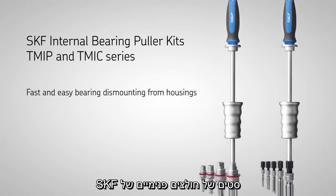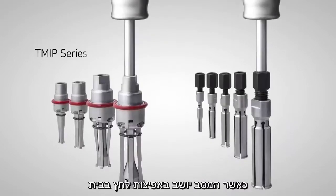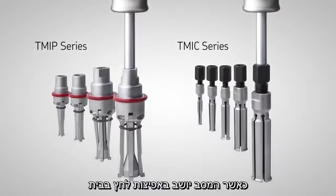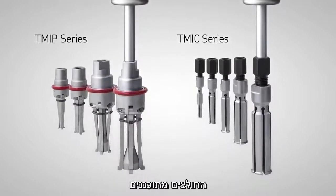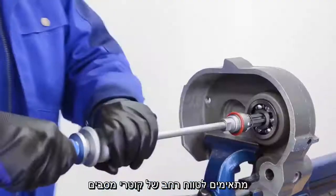The SKF internal bearing puller kits are designed for dismounting bearings from housings, where the fit is on the outer ring. The pullers are constructed for optimum strength and durability and suit a wide range of bearing bore diameters.